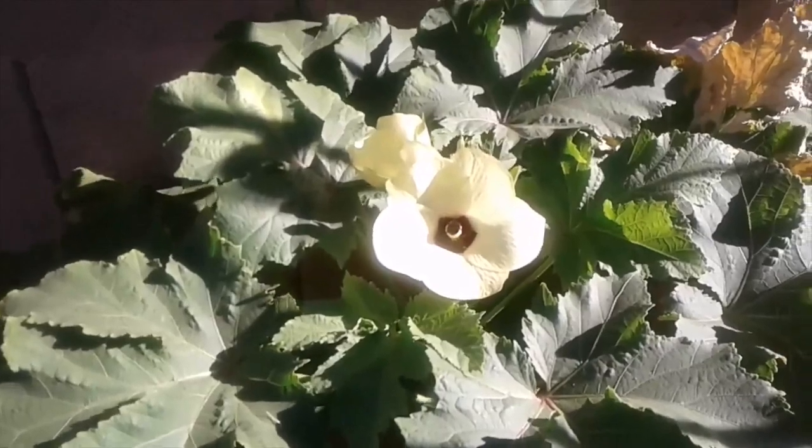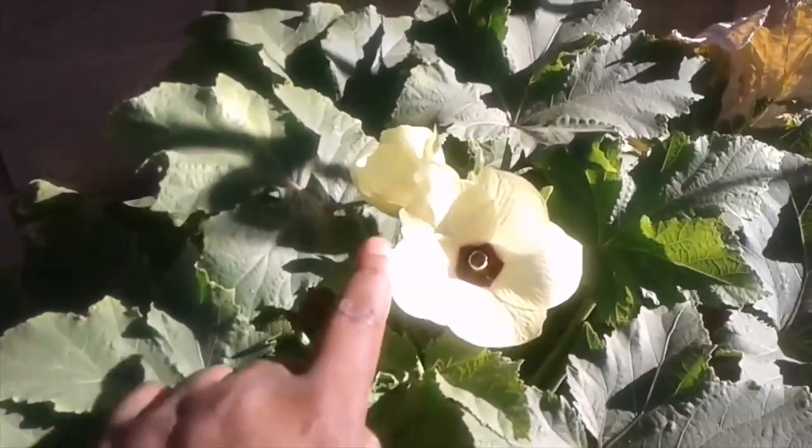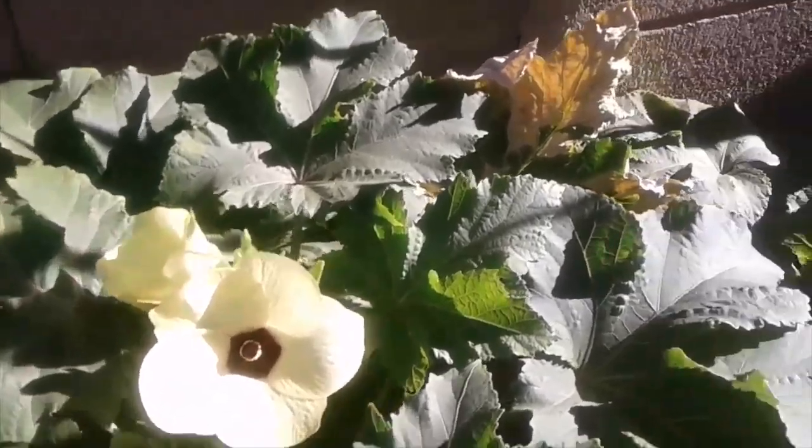Let's just take a quick moment to recognize how beautiful this okra blossom is. I've got another one over there, and look — tons more okra!